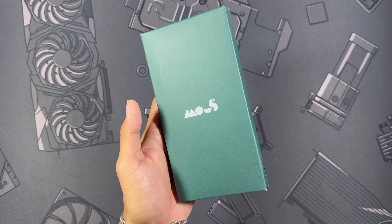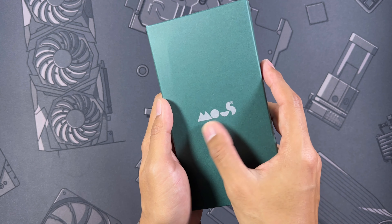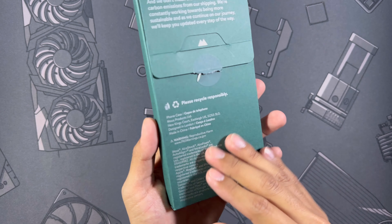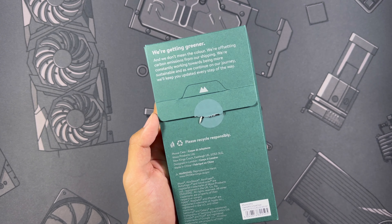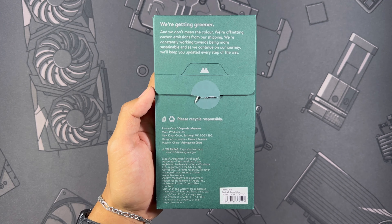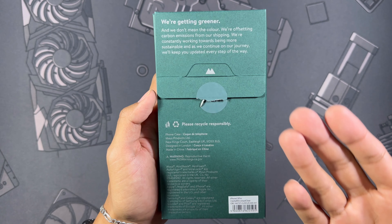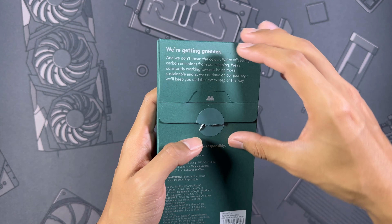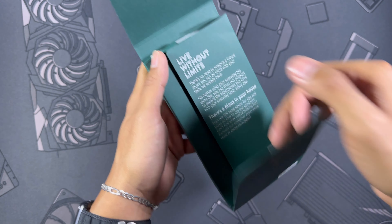Pretty much the same as last year — classic green box with Mous branding right in the center. I can already tell this is some very nice recyclable material, so absolutely love to see that. On the back it says 'we're getting greener,' so you can pause and read that if you'd like. They are really pushing this green initiative, which is super nice to see.